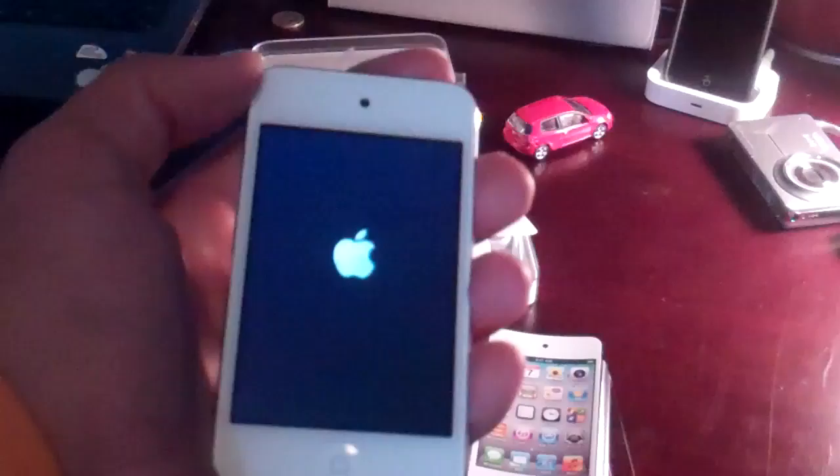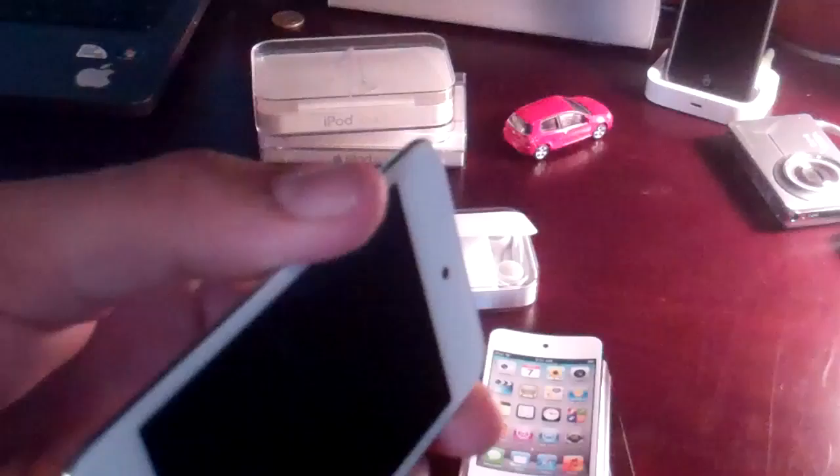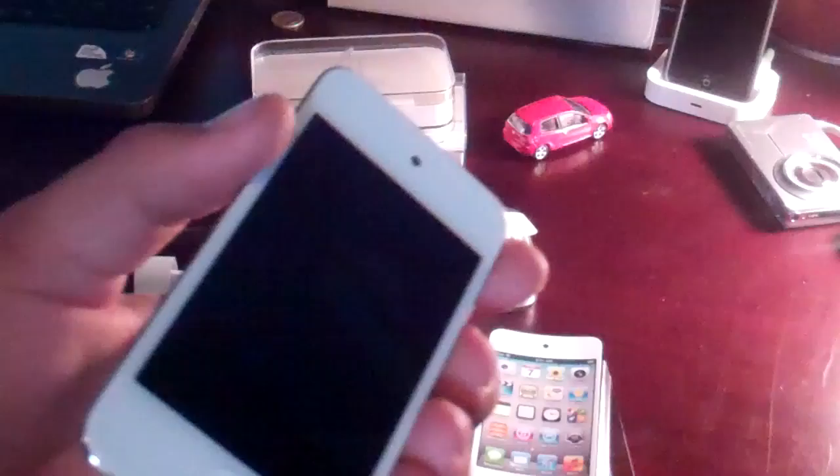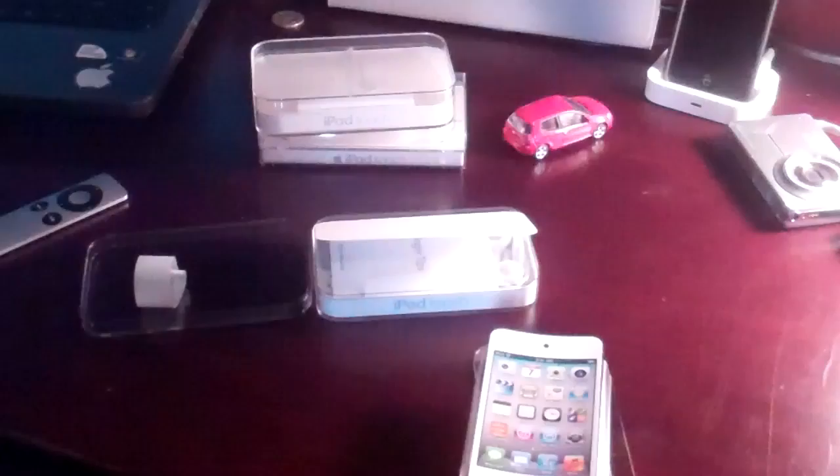So some specs while it's loading up: it's $200 for the 8GB model, $30 less than the previous. You can see the little Apple logo. On the back you can see the 8GB and everything else. It is $200 for this model — the 8GB. It's $300 for the 32GB, which gives you 4 times the memory. And it's $400 for the 64GB, which gives you 8 times the memory of this — double the 32GB. So it's a pretty good deal all together.